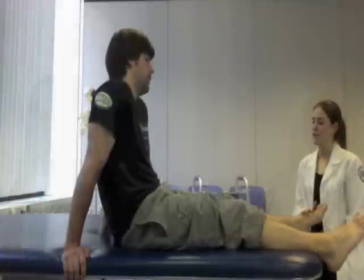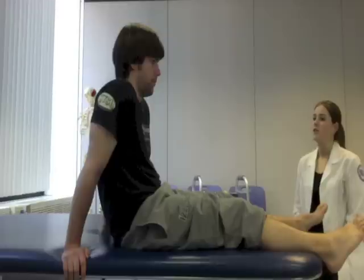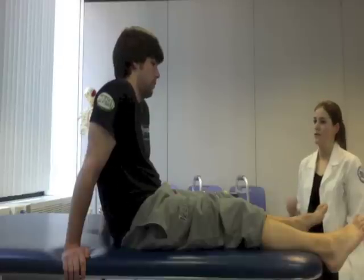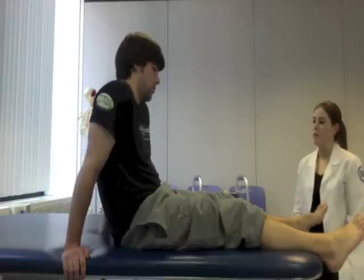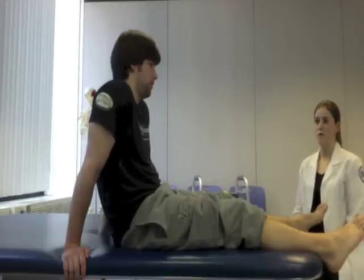So on this ankle I measured 57 centimeters, and on this ankle I measured 61 centimeters, which is a difference of four. That does indicate that there is some swelling on your right side. So over time as we move through therapy, one of our goals would be to bring the swelling down, and we will keep track using the numbers that we just got. Do you have any questions for me? No. Perfect.